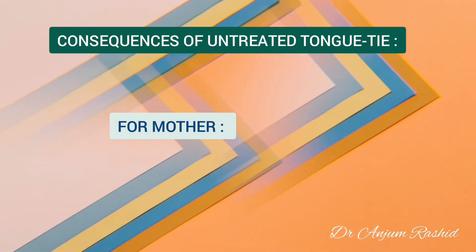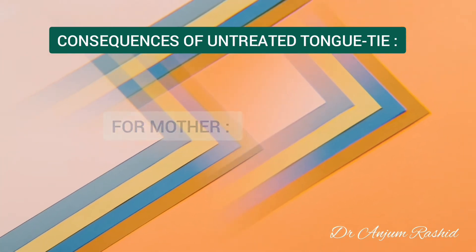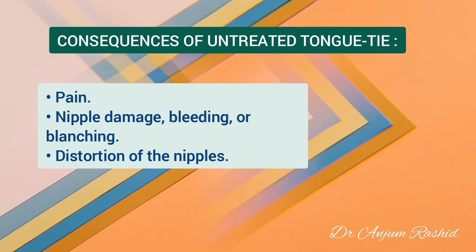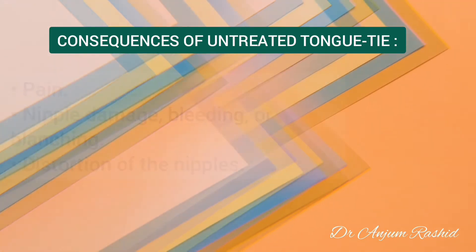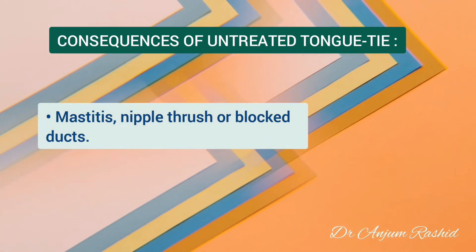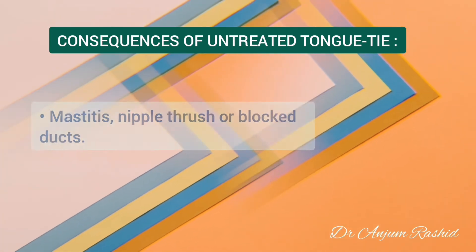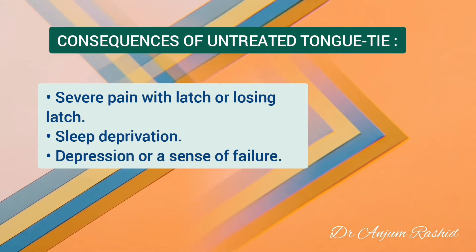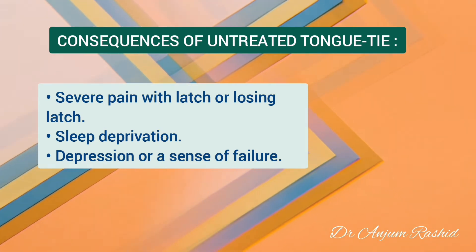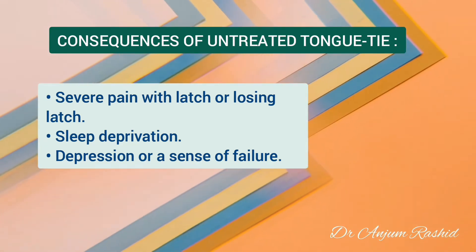The maternal experience of breastfeeding a tongue-tied baby may include pain, nipple discharge, bleeding, blanching or distortion of the nipples, mastitis, nipple thrush or blocked ducts, severe pain with latch or losing latch, sleep deprivation caused by the baby being unsettled, and depression or a sense of failure.